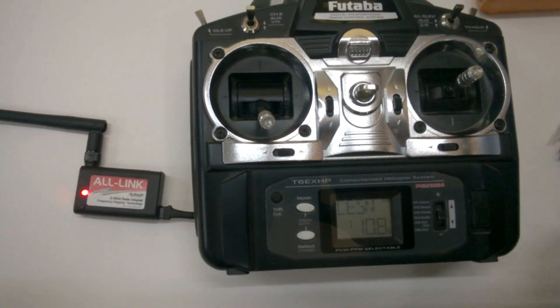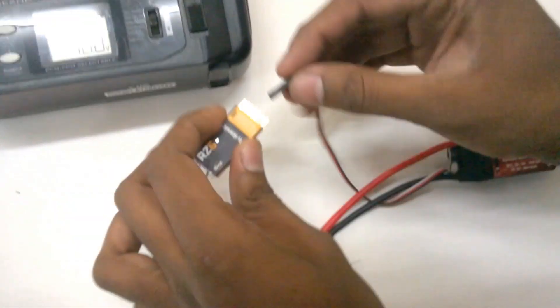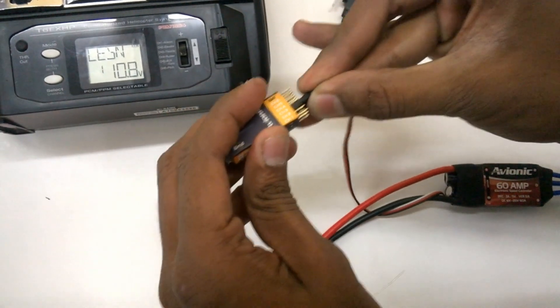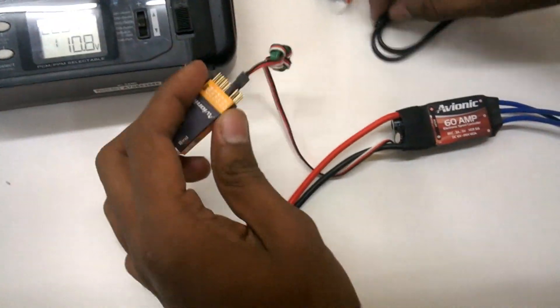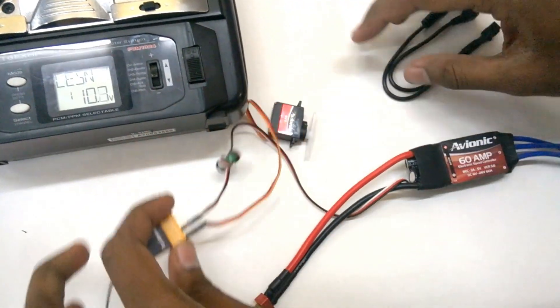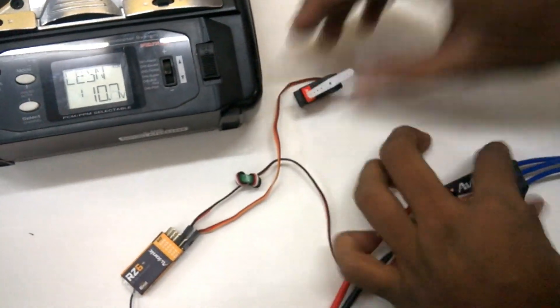Now you can see the series of blinks of red and green. That means the entire process of binding has started and the module is asking the receiver to get power. Now, pick up the Avionic RZ6 receiver. Go ahead and also fix the servo so that we can see if it is working.